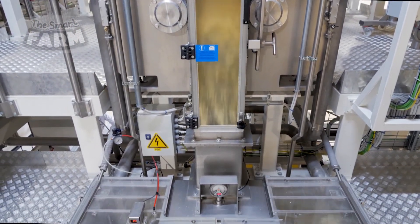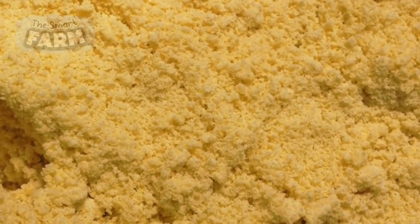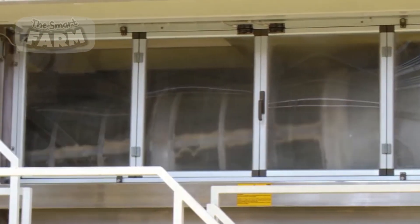Once cleaned, the wheat is tempered by adding water to soften the outer bran, making it easier to mill. The grains then pass through a series of rollers in a milling machine, which crushes them into semolina, a coarse flour ideal for pasta production.